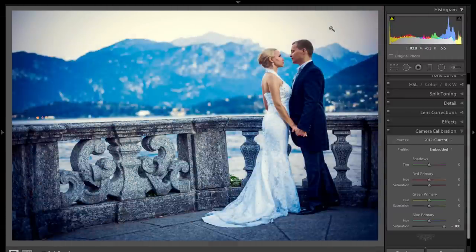So that's it. That's how you can move one slider — it's the Blue Primary Saturation slider, which is in the Camera Calibration tab of the Develop Module of Lightroom. That's it for episode eight. If you guys could do me a favor and subscribe to my YouTube channel, I'd really appreciate it. Thank you everyone who watches all my videos. I'll talk to you guys soon.